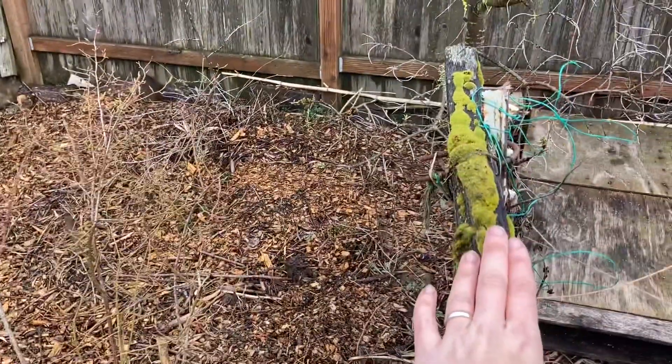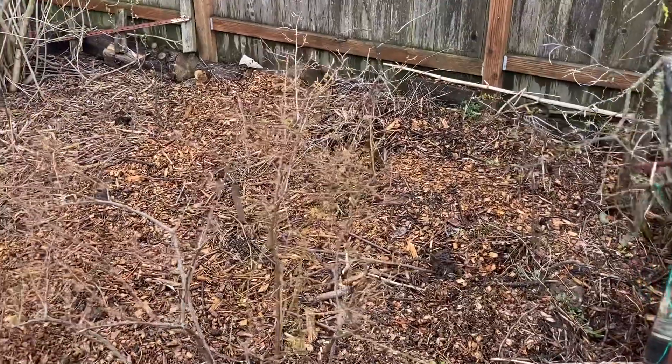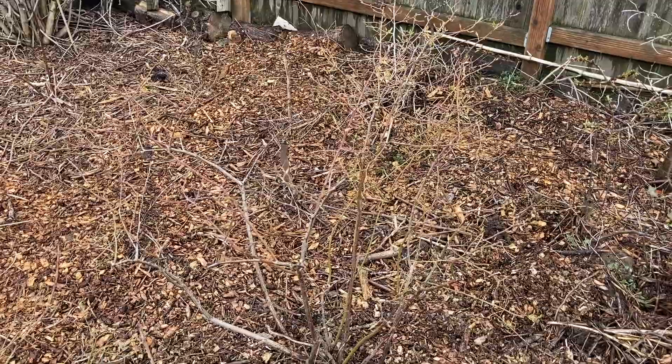We're at the end of my raspberry row here. It's a little bit shaded but really still quite a lot of sun. I know my blueberry is not going to be too shaded.